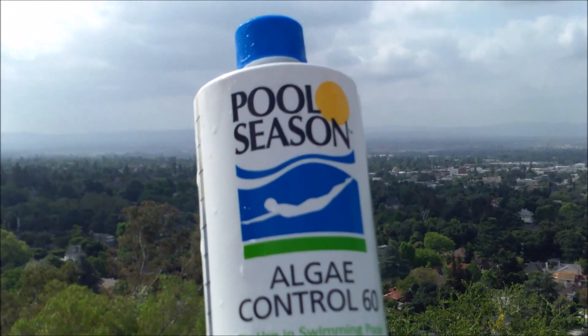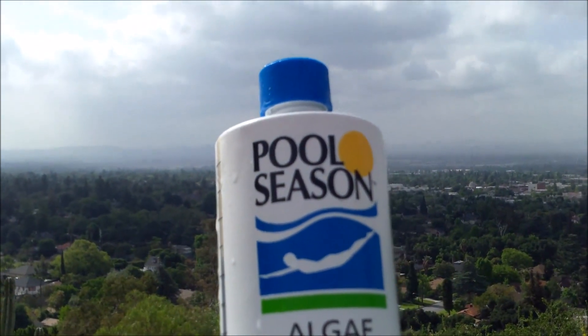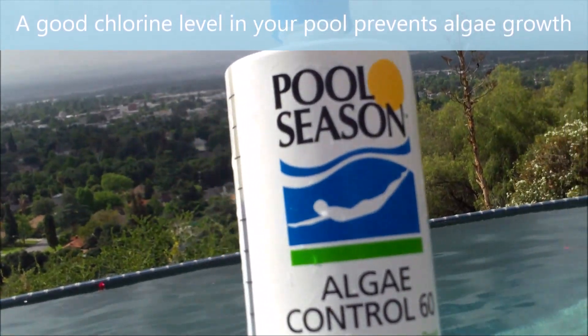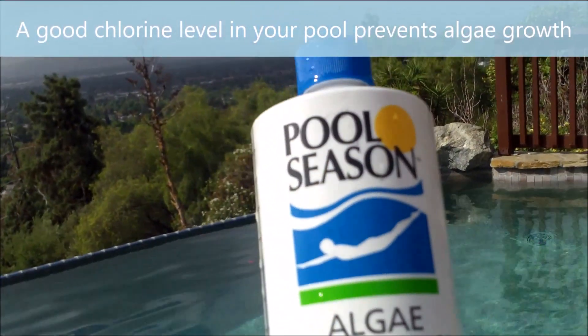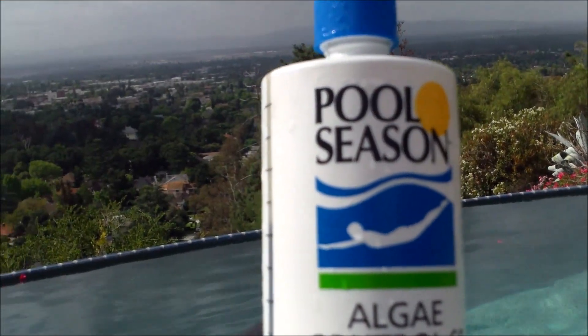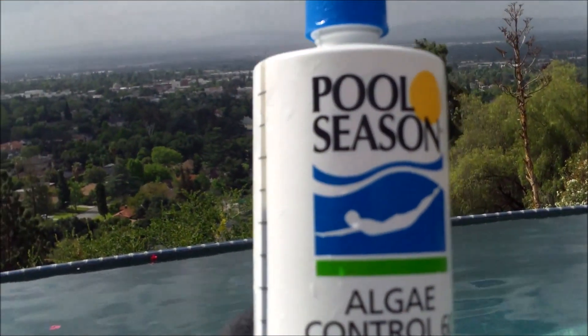I generally don't use this product on my route — I usually find pools that are already in full bloom with algae. But if you're a homeowner and you want to add a product to your pool that will prevent algae growth, and you get algae growth in the springtime all the time, this would be a good idea. Keep the maintenance dose up until the season is over.